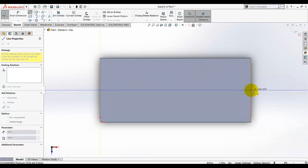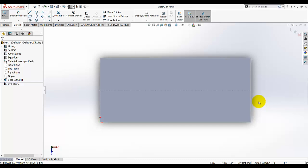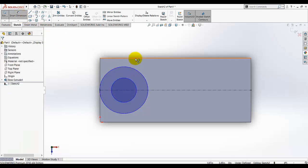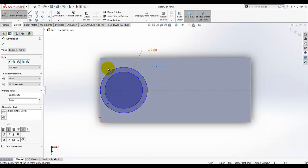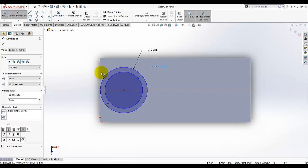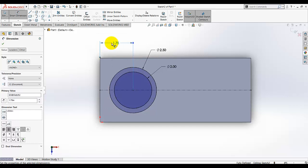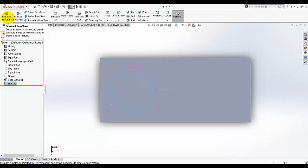Select the midpoint on the right side, press the right mouse button and select OK. Then go to the circle tool and draw two circles. Give dimensions to these circles — the first circle's diameter is 2.5, the second circle's diameter is 2, and the horizontal dimension from this center to this edge is 1.75. Then exit the sketch.